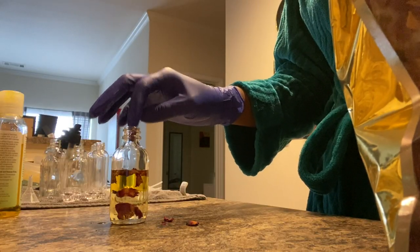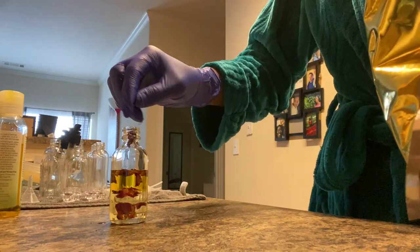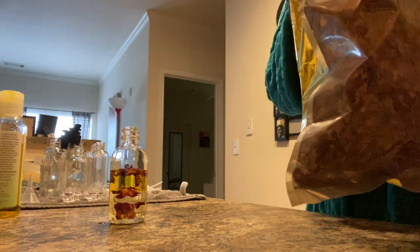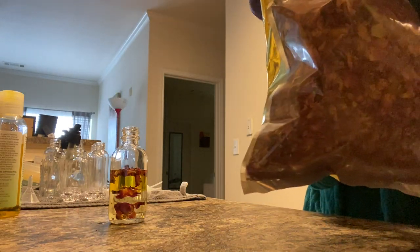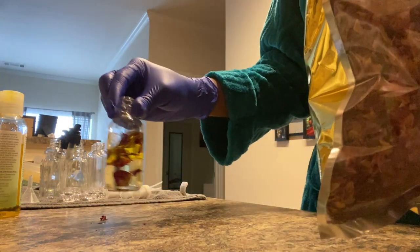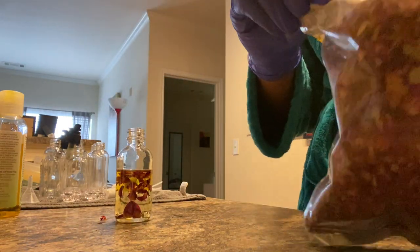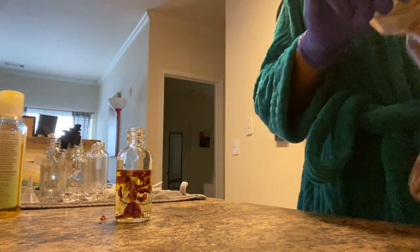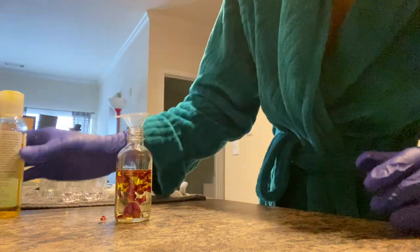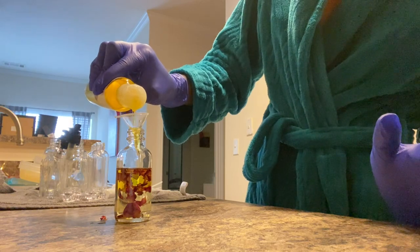I then go in and add more rosebuds and petals into my mixture, but like I said it's based off of your personal preference. These rosebuds do infuse with the oil, so it has a natural fragrance from the rosebuds. And I'm adding in a bit more of the jojoba oil.